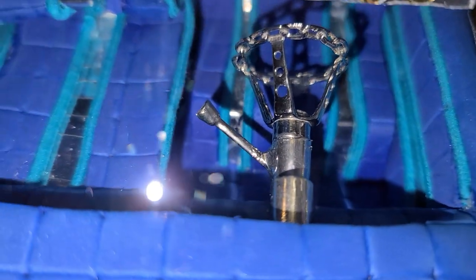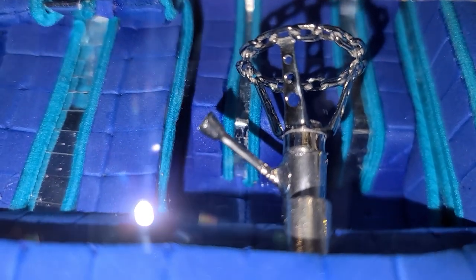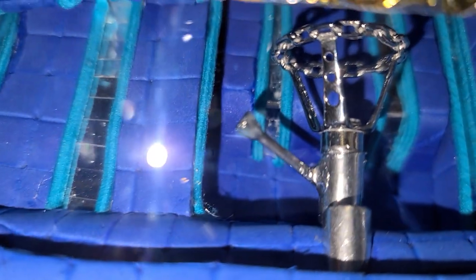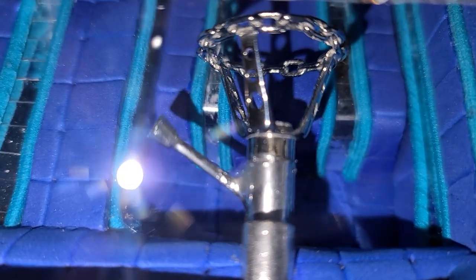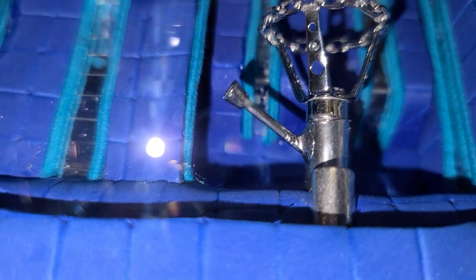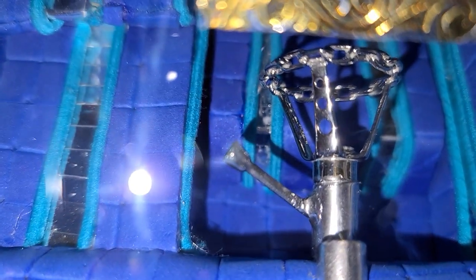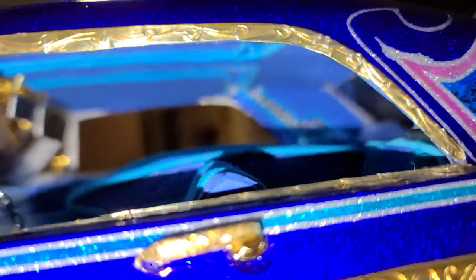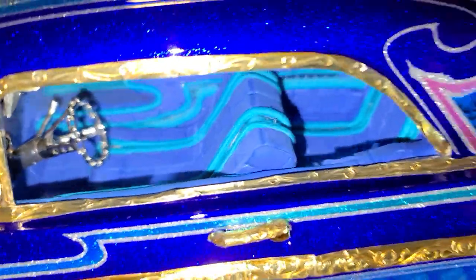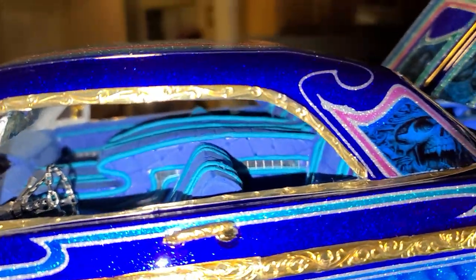Jevries made the steering column work with that steering wheel. A lot of people don't know, but I actually used a broken Red Cat 64 antenna to make the shifter. There's also a full headliner, full interior, and a custom center console.